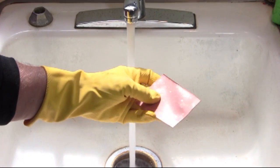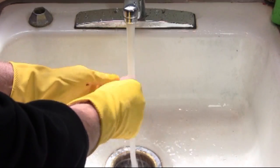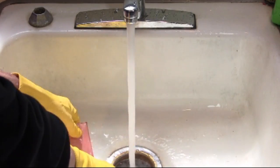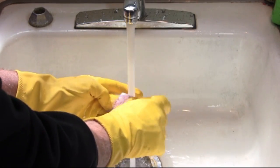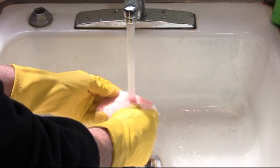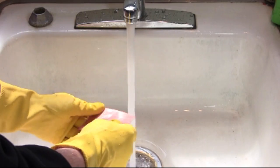Here I am rinsing the copper under cold water to neutralize the acid, because I don't want that acid to still be active. Rinsing it under the water will neutralize it.